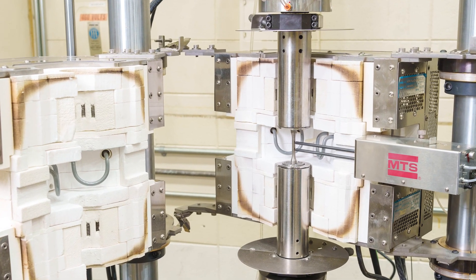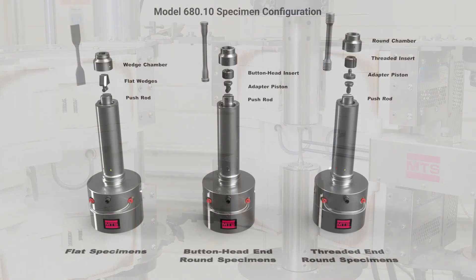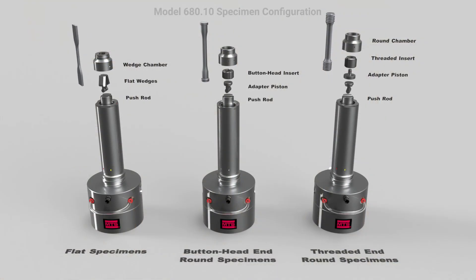Contact MTS today to see how these versatile high quality grips can elevate your high temp testing program.